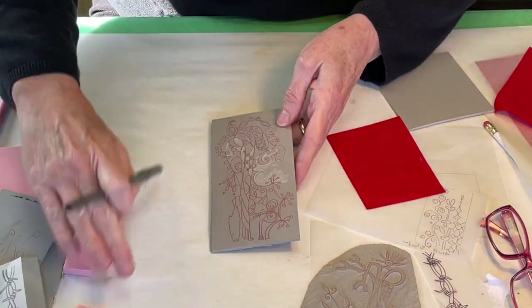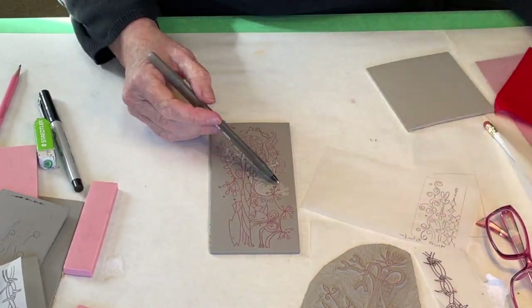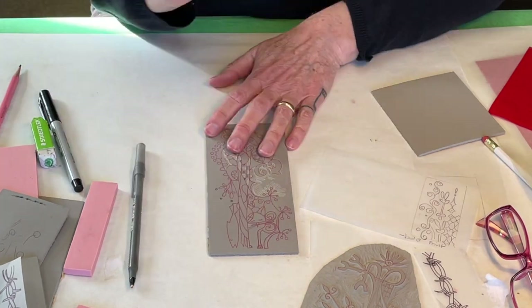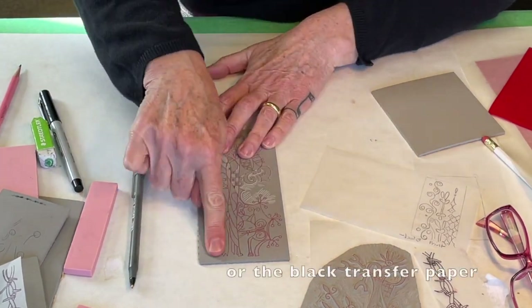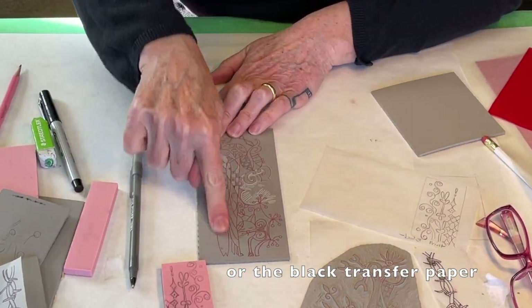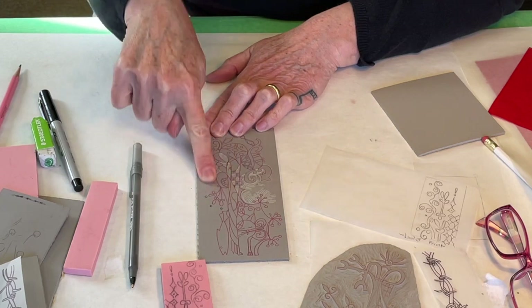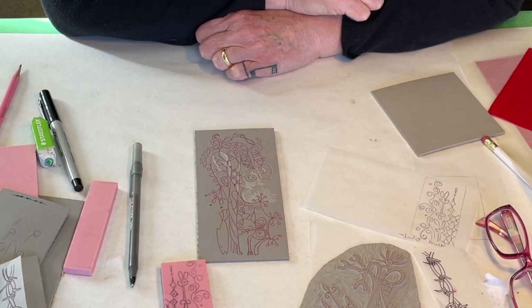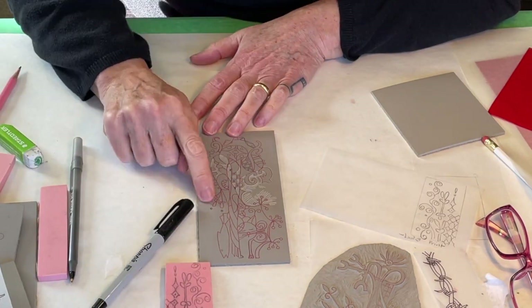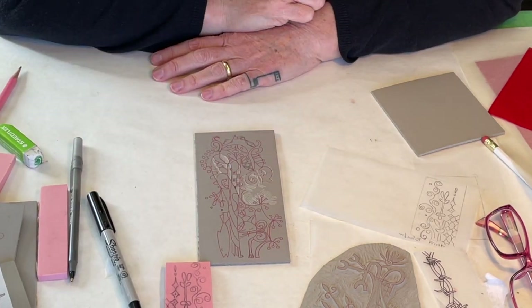On this block you can see I've started carving it and transferred the image using the red carbon paper. The red carbon paper is really great because, just like the graphite on the speedy carve block, it is very durable on your block and you don't need to go over it with a Sharpie before you start carving. It's going to hold up.